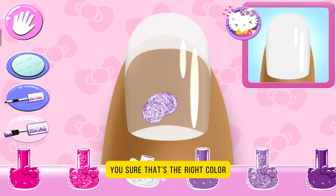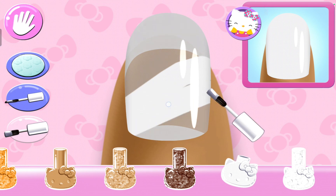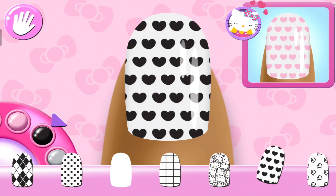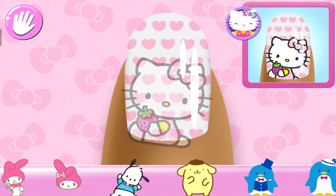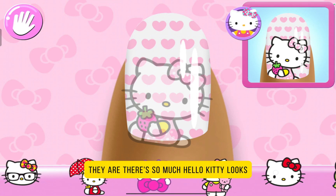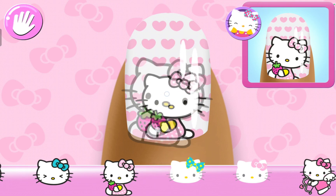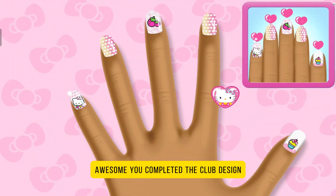What is this? Are you sure that's the right color? That's just purple. That's not that. Perfect. There we go. Cute. I have a matching character to the nail. What are the Hello Kitty stickers? Oh, I see Gourami. Here they are. Hello Kitty looks like a nerd. There's so much Hello Kitty. This one. So pretty. Awesome. You completed the class design perfectly.